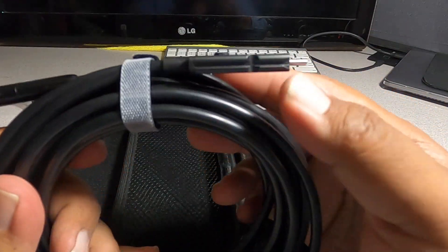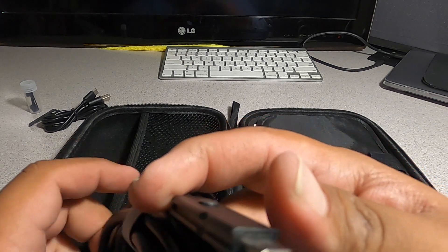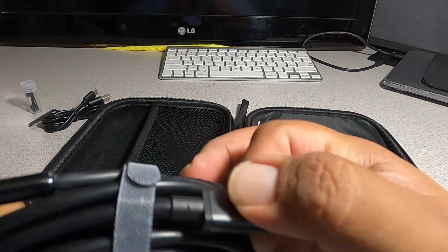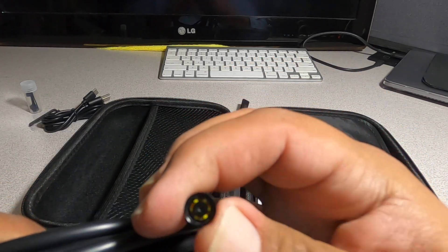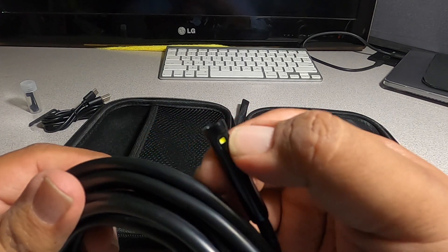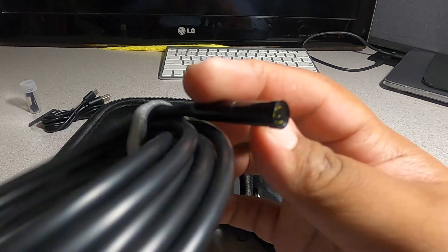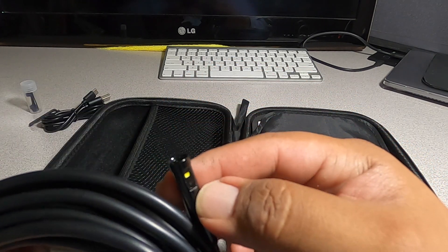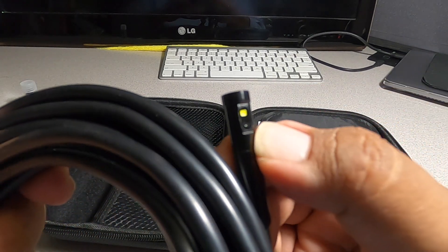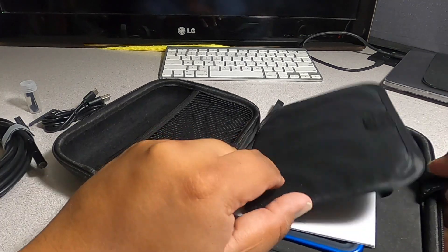We got the inspection camera with the connector — that's the connector for the camera. There's a button there, and then we have the camera itself. It looks like we got LED lights, another camera on the side, so we've got two different cameras: one on the side and one on the front.